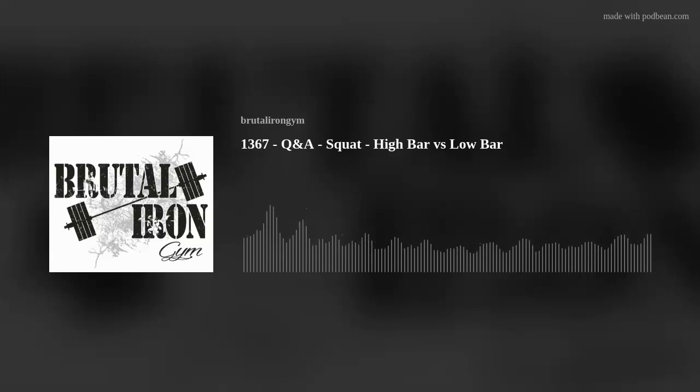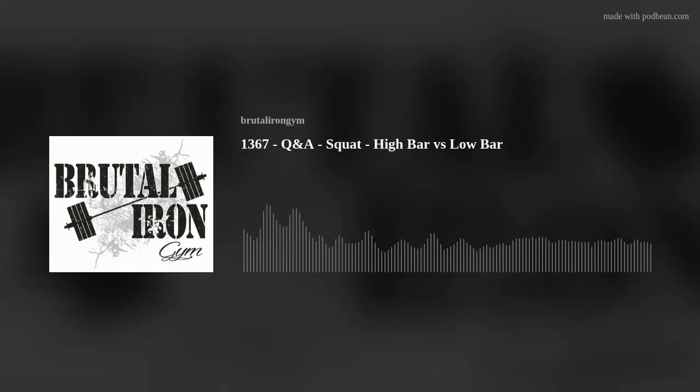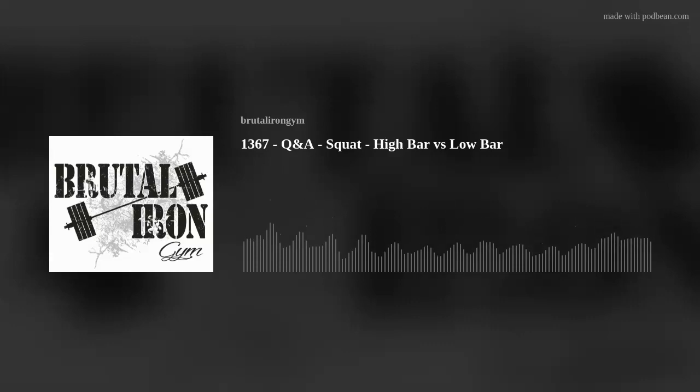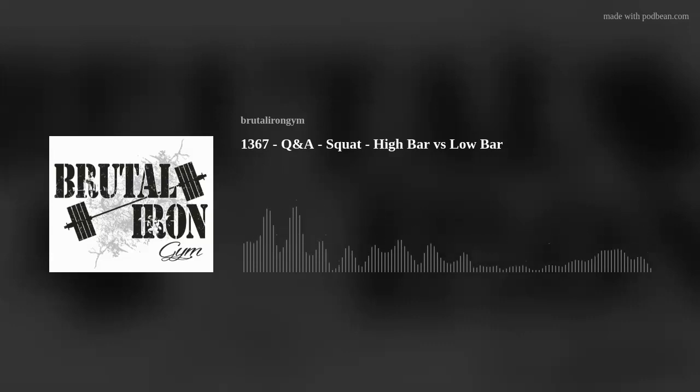Low bar position tends to demand more out of thoracic mobility. Sometimes people will say their shoulders feel strained getting into low bar where they don't feel the same strain in high bar. So there are differences in what's stimulated and what's purposefully not stimulated. If you want to avoid lower back stress, high bar is better.